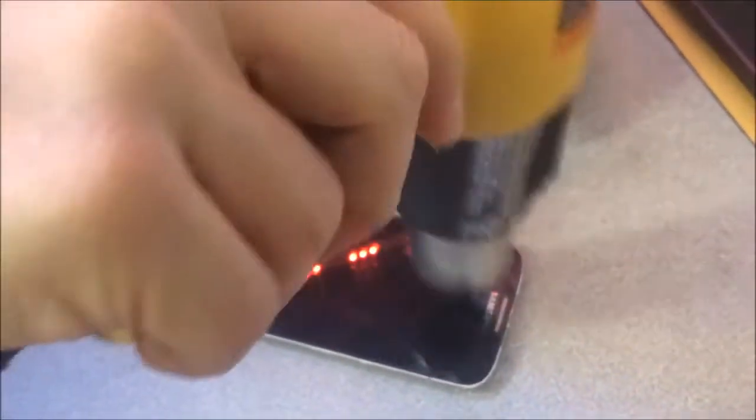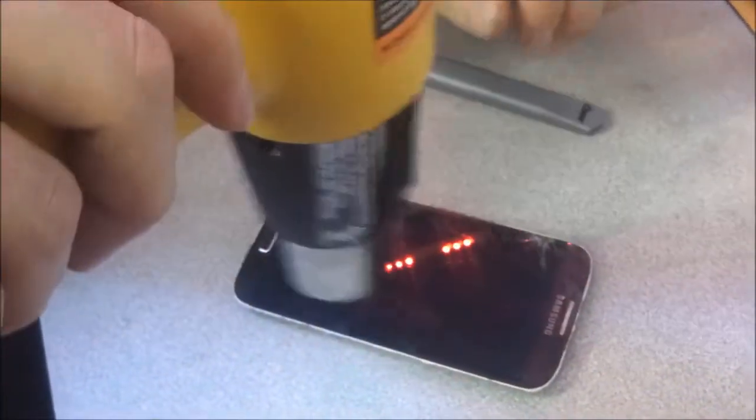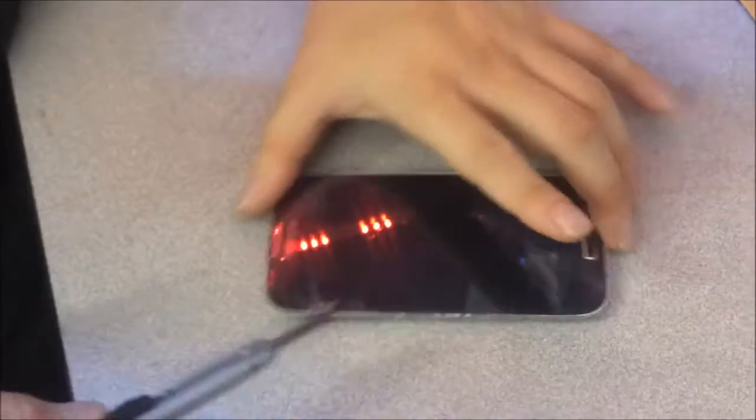Alright, here we have the Galaxy S4. We've already disassembled it completely, other than the vibrator. Now I'm going to show you one more screen separation of the Galaxy S4 glass from the LCD. The LCD is good. When you use our Wagner heat gun, put it on low — just going to heat it. We want to make sure it's a little bit too hot to touch. Then we're going to start from an area where it's already been cracked, right here, and we're going to dig in and begin the separation. The glass is beginning to separate from the LCD.